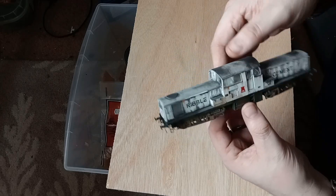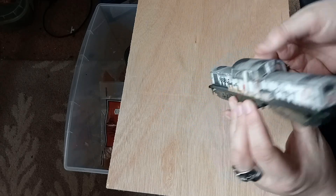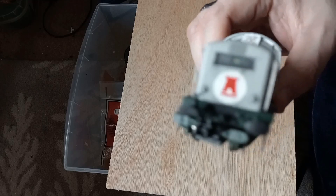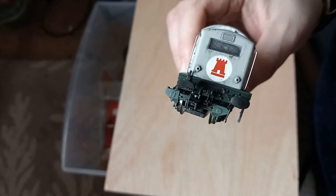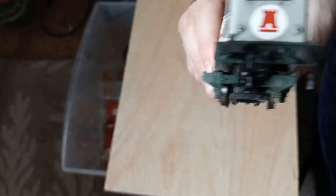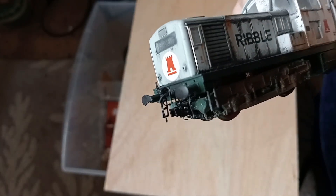So here we have a Heljan Class 17 - the one I got back from Jen. I absolutely love it. I've already fitted the Accurascale three-link couplings and they work pretty well, but the hook is just a little bit too small to be completely conducive to a nice smooth shunting operation. So what I'm going to do is fit the Slaters three-link coupling hooks onto each end.